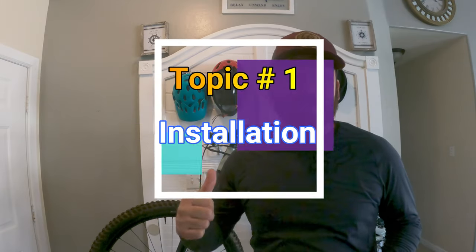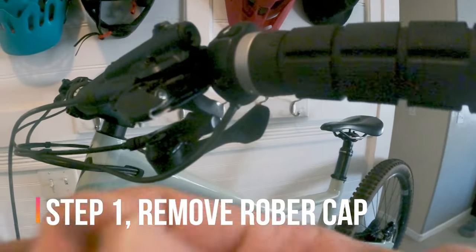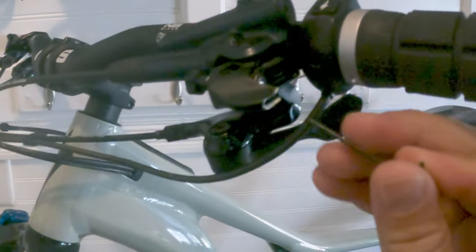Topic number one — let's replace the existing levers with the brand new ones. I read and re-read the instructions a couple of times and even watched a video from Flow Motorsports. The instructions say you're going to need needle-nose pliers and an L-wrench — a two-millimeter L-wrench. First things first, we're actually going to remove a little rubber gasket using a 1.5-millimeter L-wrench.